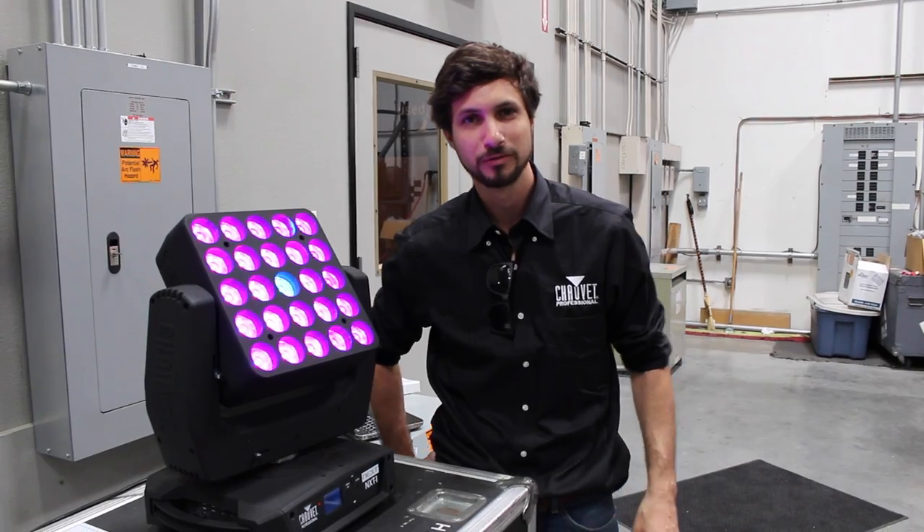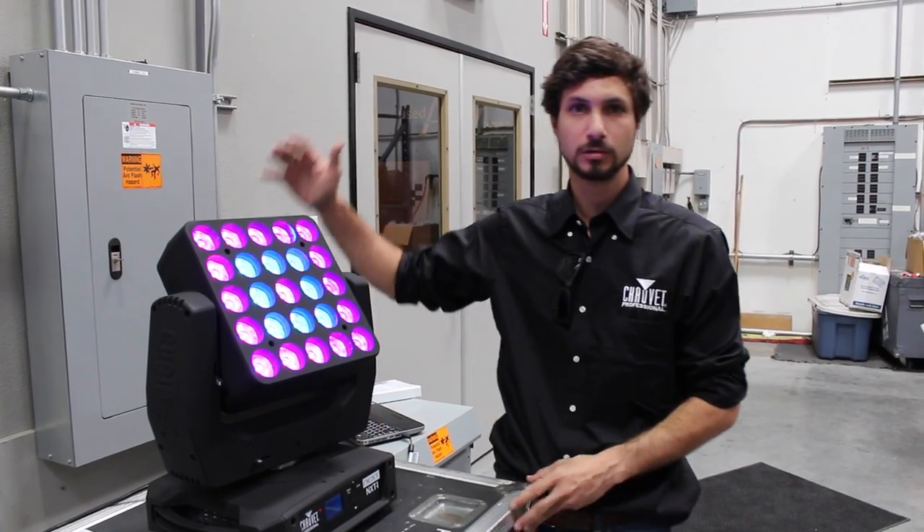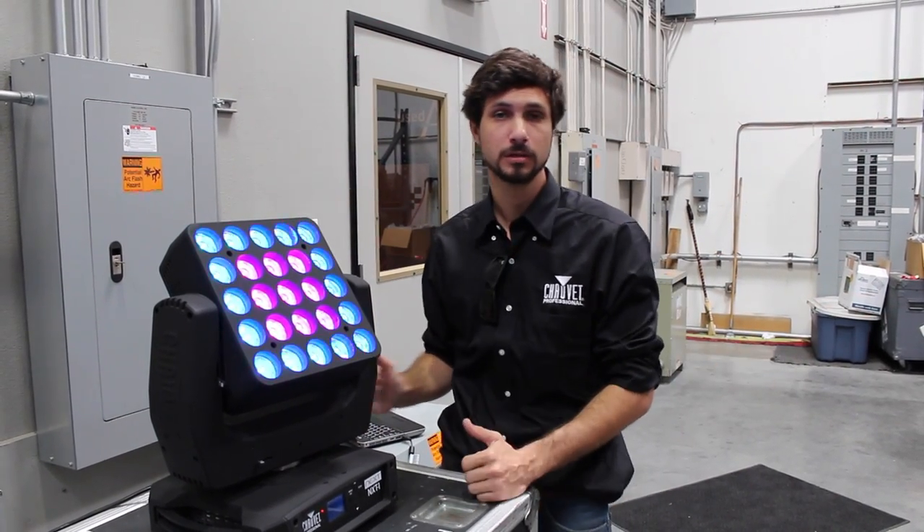Hi, this is Thomas with Cheve Professional and I'm here to show you at 4-Wall Entertainment in Vegas.